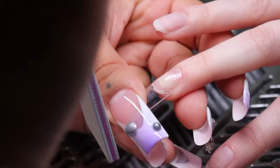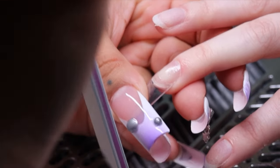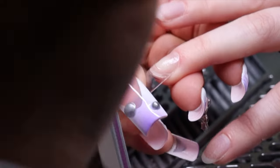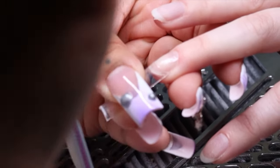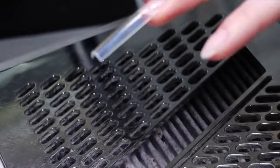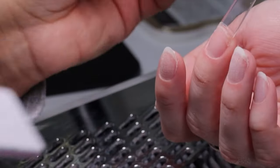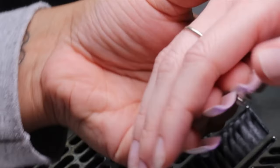Moving on to our shaping and filing — I am doing this straight up to make sure that I have a nice crispy edge. I always flip my client's shapes over, especially when it comes to square or coffin, just to make sure that I am seeing it from all angles, especially how my clients see it.